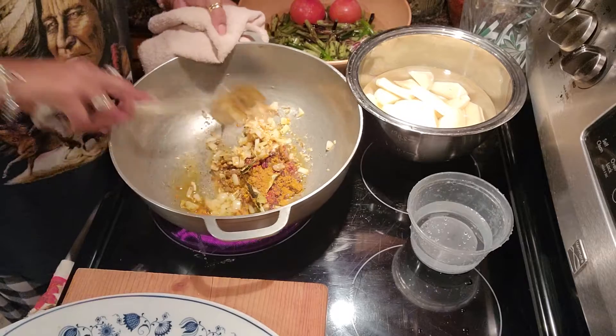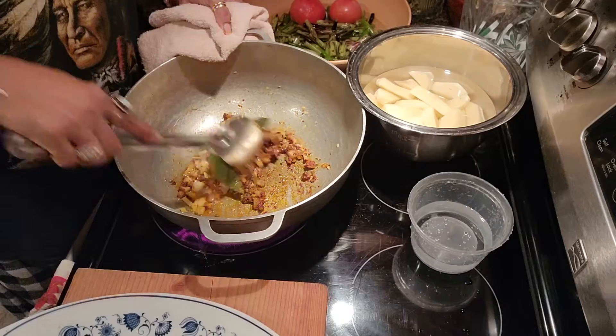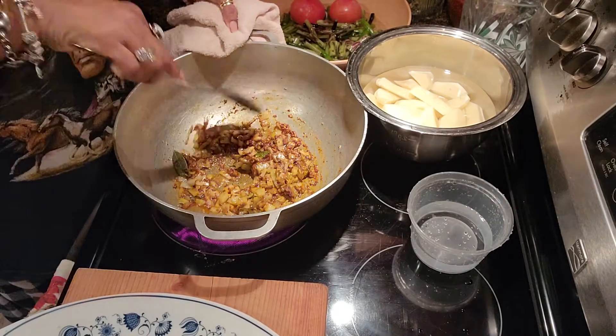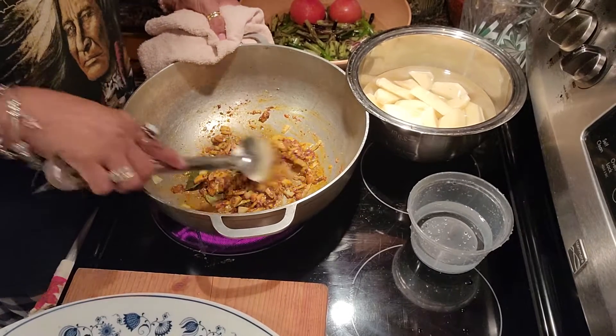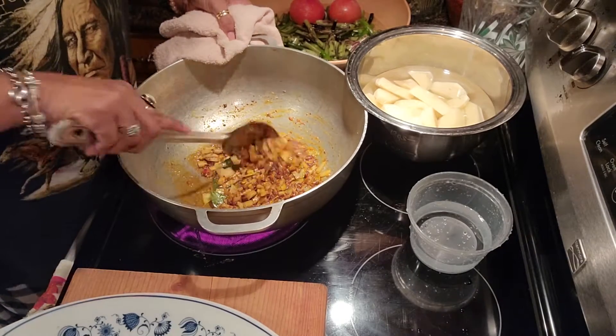It smells really delicious in my kitchen! I am going to let the masala fry. When I come back I am going to add some water — I want my masala to fry in the oil first, and then we'll add some water so this masala really cooks through.